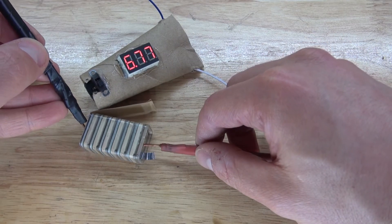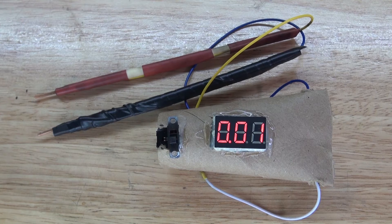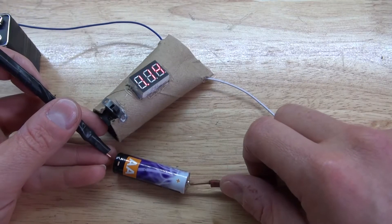Hello and welcome back to SciTiTech. In this video I'm going to show you how to make a very useful basic DIY volt meter using just a few simple components. Let's get started.